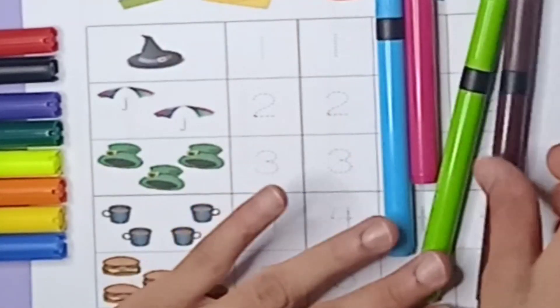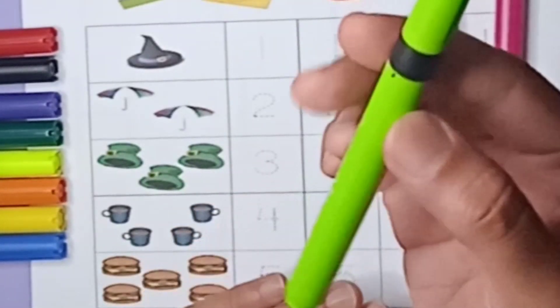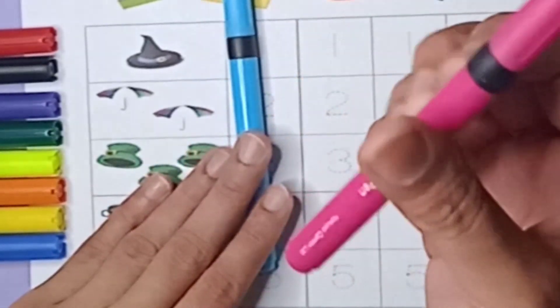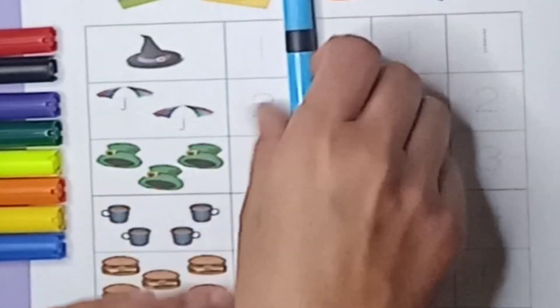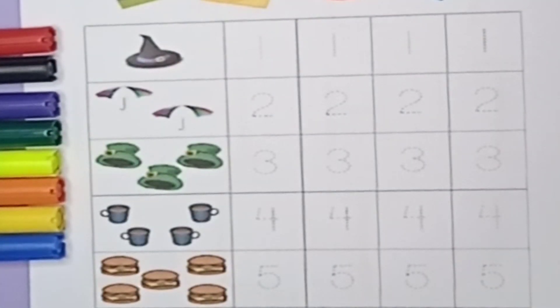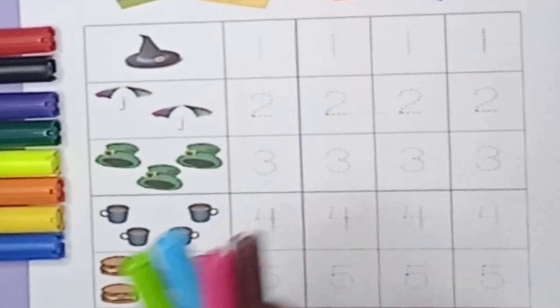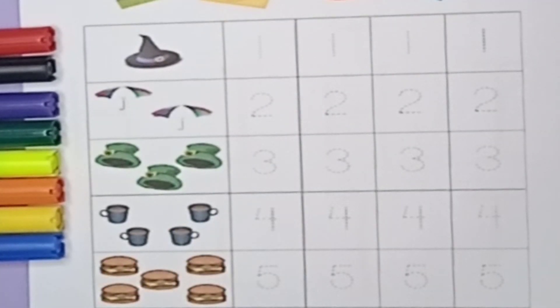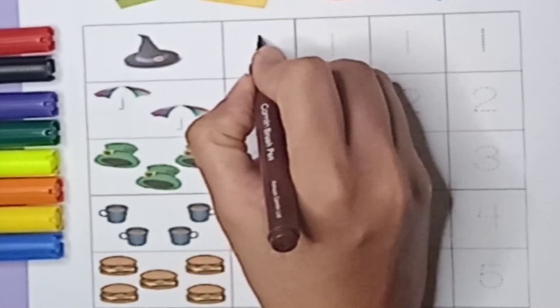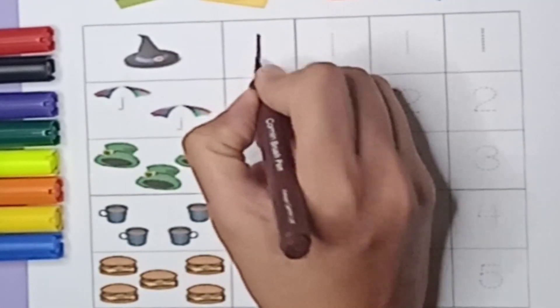Brown color, green color, pink color, blue color. Let's start writing today. We will write the numbers one, two, three, four, and five. Let's start. It's a brown color — one.